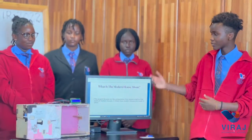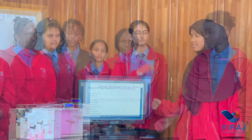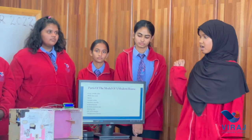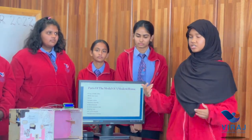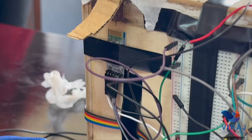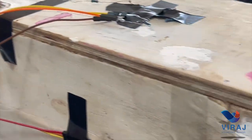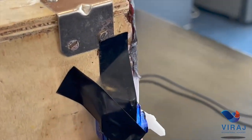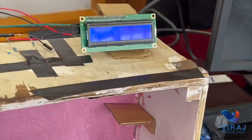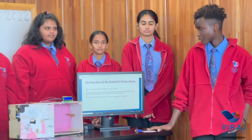We have made a model of a modern house. We have two RGB LEDs, which stands for red, green and blue. We have an RFID door lock which uses radio frequency technology. We have a servo to unlock and lock the door, and jumper wires to make connections. We have an Arduino Uno R3, which is a development board, 220 ohm resistors, and an I2C LCD display.